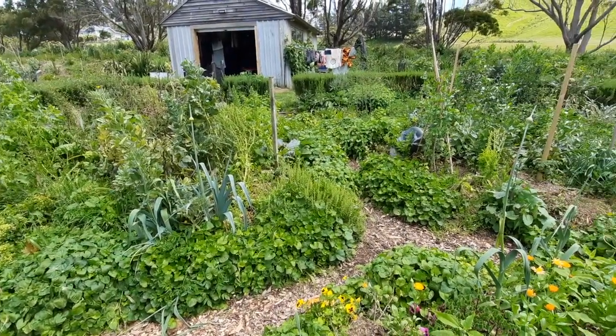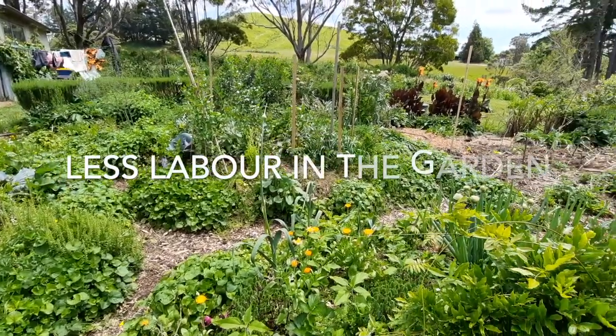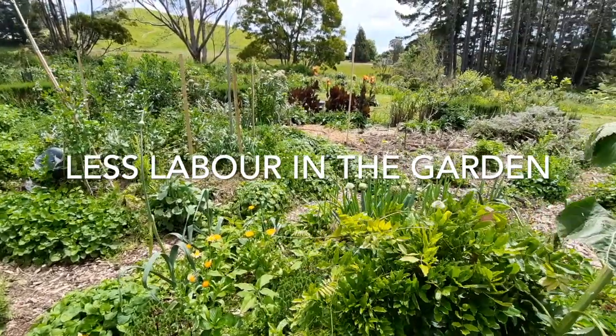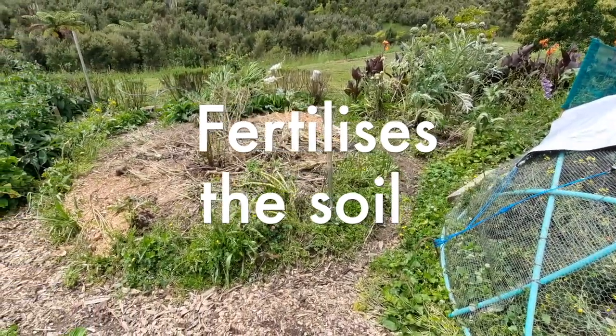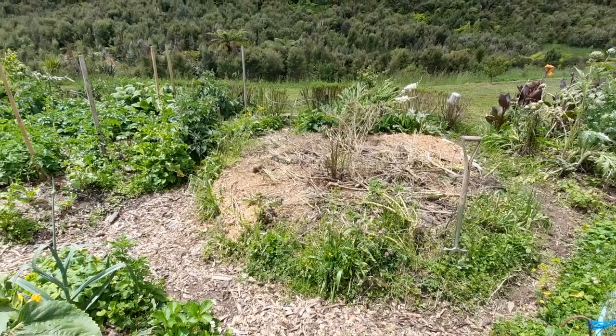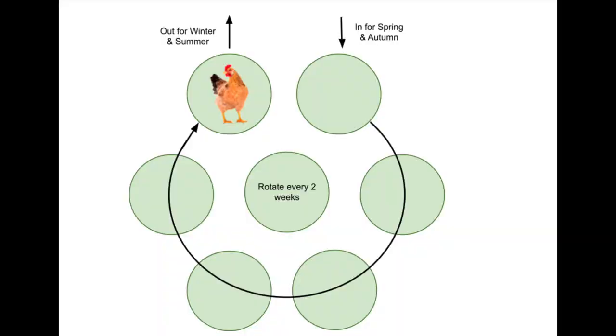They turn over the soil and pretty intensely fertilize it before you come in and resow again behind them, so less labor for the gardener and it just makes for a really fertile garden. This particular garden has eight peripheral stations with a central station, and at the end of those 16 weeks or so the chooks free-range the property for a time before they need it again.